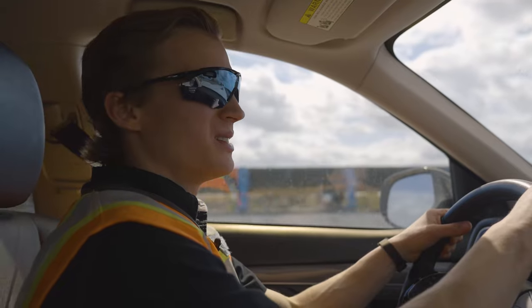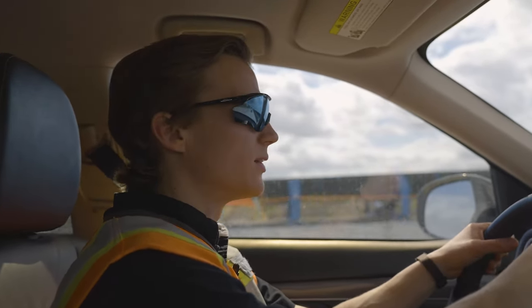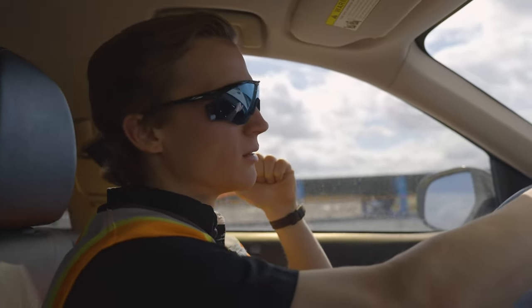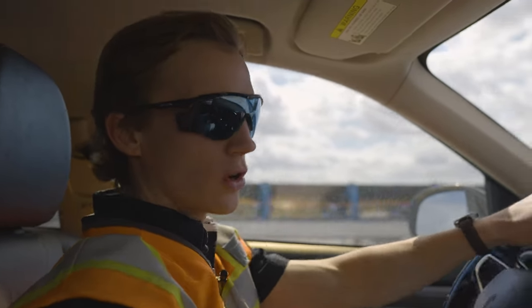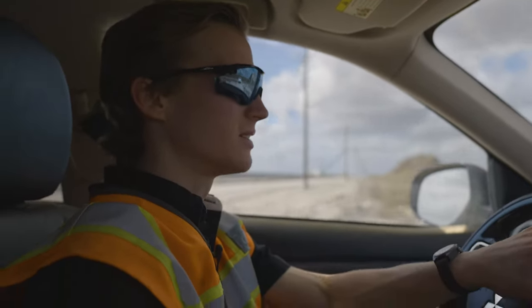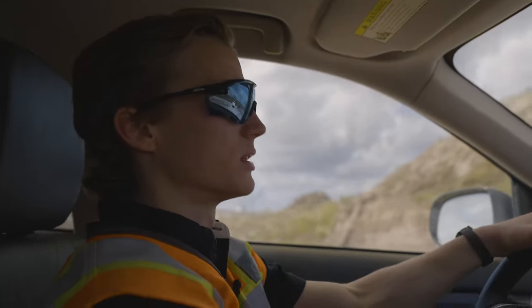We just wrapped up in Palm Beach, Florida. We just saw a rope shovel loading into a mobile crusher, loading into a floating conveyor — one of the most unique aggregate mining setups I've ever seen. That was pretty cool.